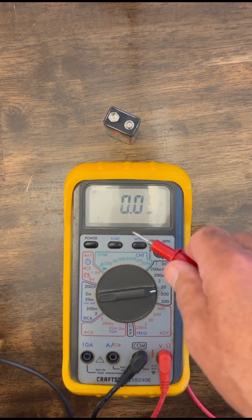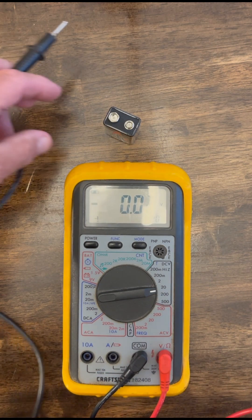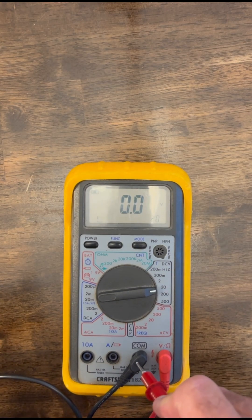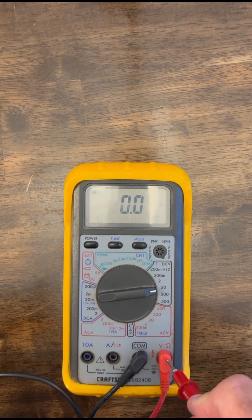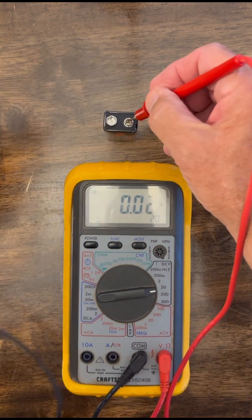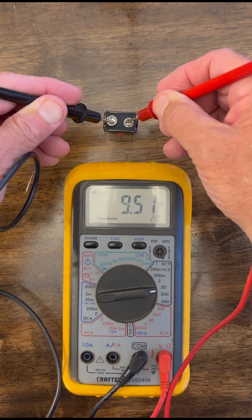And with no voltage applied, it's reading close to zero, so that's good. It means there's not some kind of offset. So now what I'm going to do is I'm going to put the common, or the ground lead, and then the red is the plus. So I'm going to put it — this is the plus side, and then this is the minus, or the negative — and we've got 9.51.